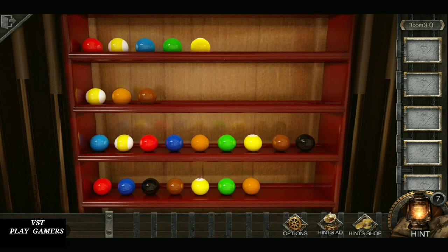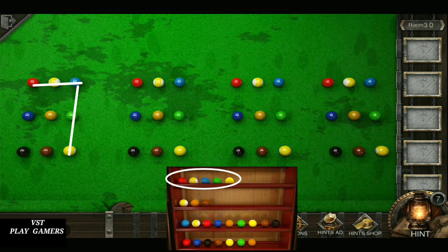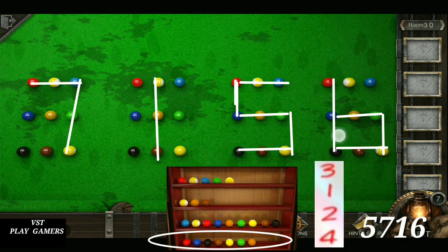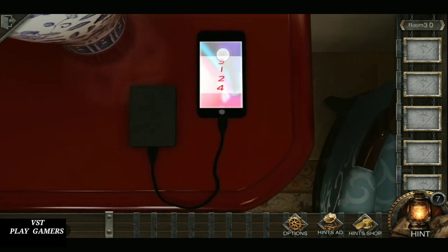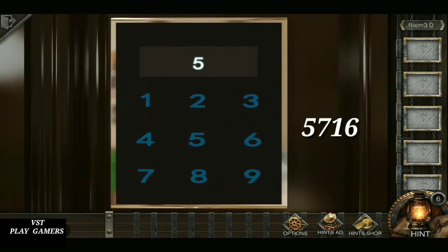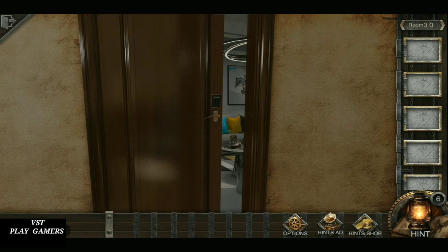This is a clue. First color is seven, second is one, third is five, fourth is six — seven, one, five, six. Three, one, two, four. So the answer is five, seven, one, six. Open the door. Level is completed.